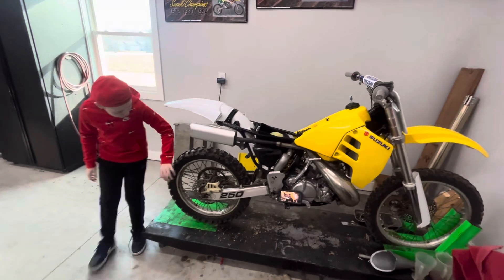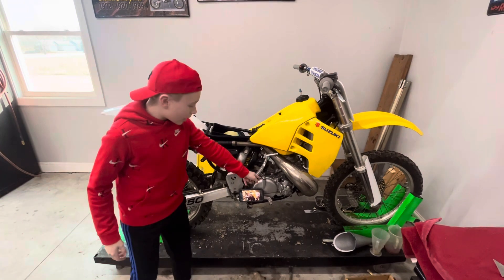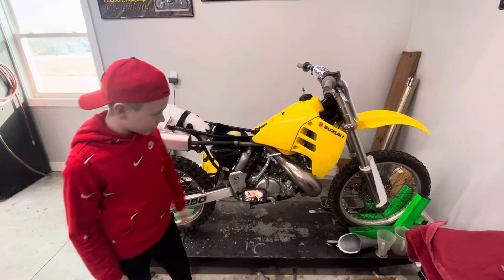We got loose spokes, bent rims, shot tires. We're going to take that motor apart and rebuild that sucker.